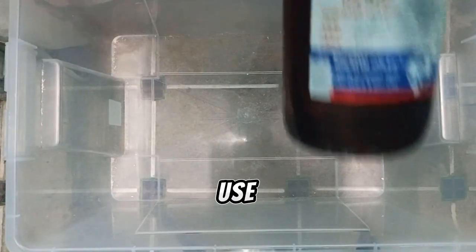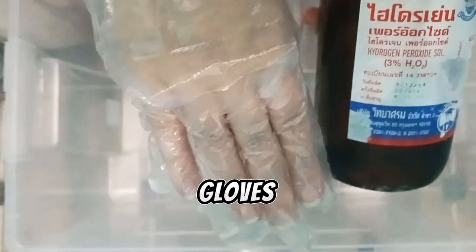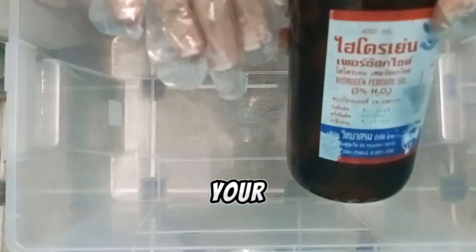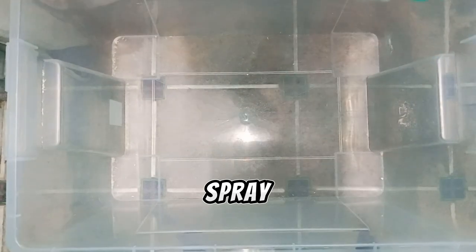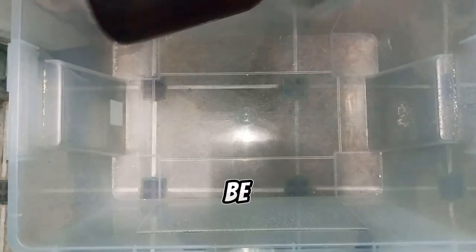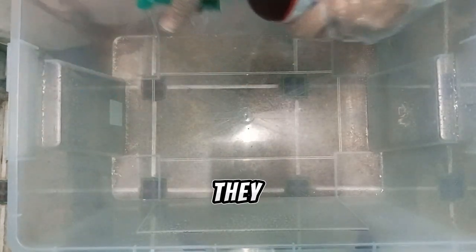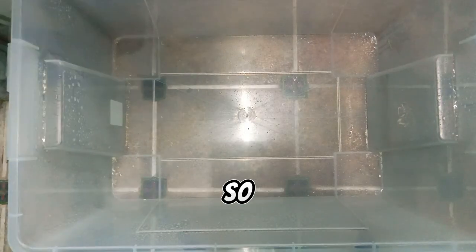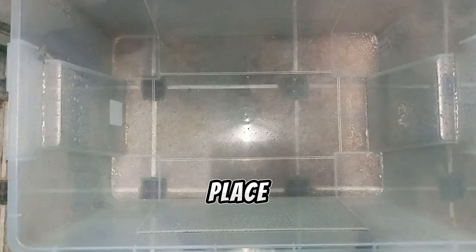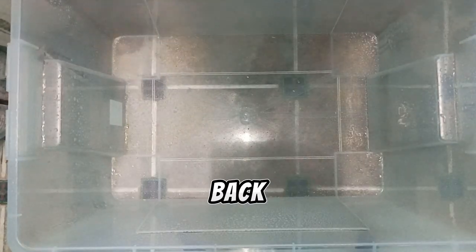To sanitize this, I use hydrogen peroxide. Be sure to wear gloves to protect your skin. Just spray this all over the enclosure. Be sure to do it far away from your pets so they cannot smell it, especially Hognose snakes. Spray it all over and leave it for 15 minutes.